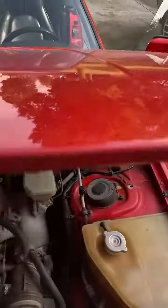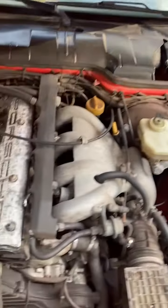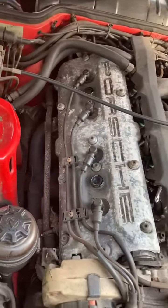The engine does not look the greatest on the cover, but it's not like there's fresh oil everywhere.